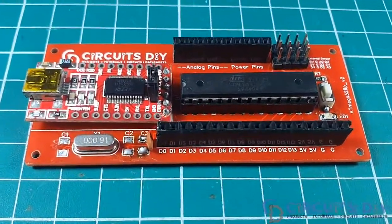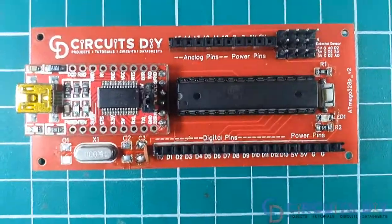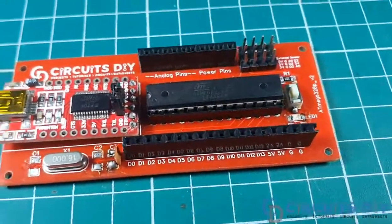Hello, in this video tutorial, we are going to make our own Arduino UNO PCB by using ATmega328p chip. So let's get started.